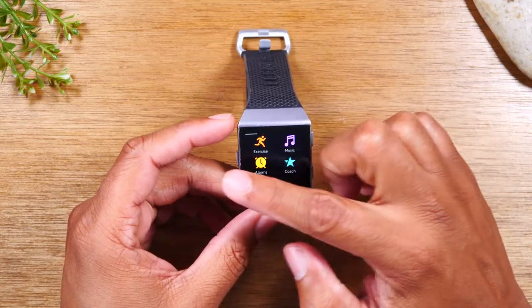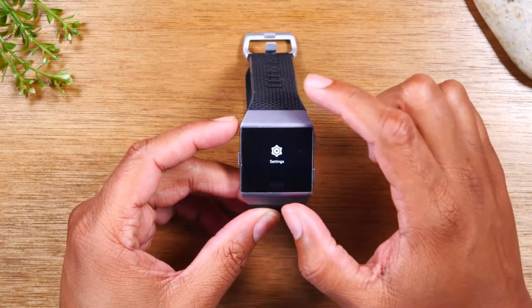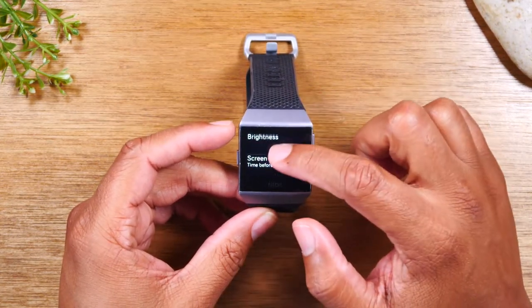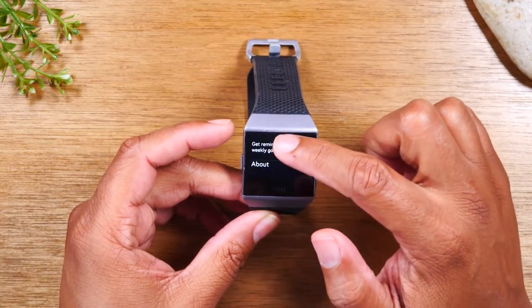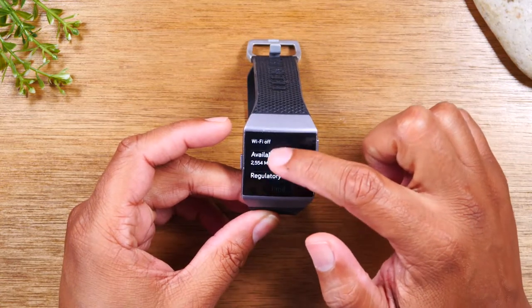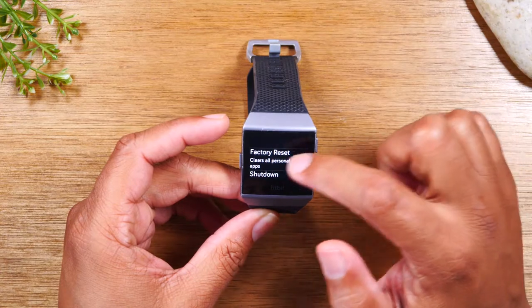You're going to swipe left and look for the settings app which is right here. Tap on it and then swipe up all the way until you get to about. Tap on about and then swipe up until you get to factory reset. Tap there.